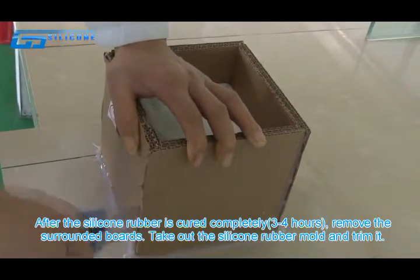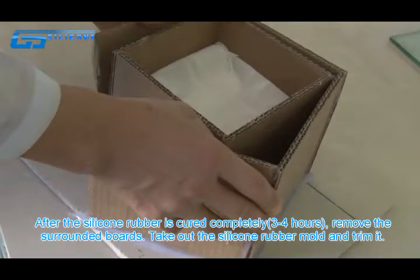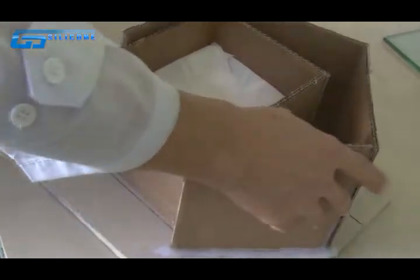After the silicone rubber is cured completely, remove the surrounded boards. Take out the silicone rubber mold and trim it. Then take out the original construction from the mold.